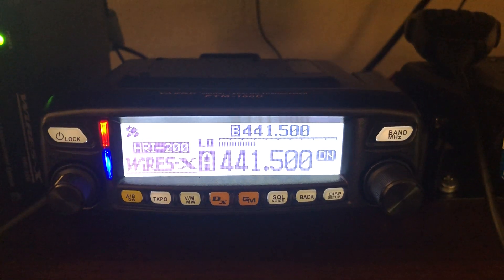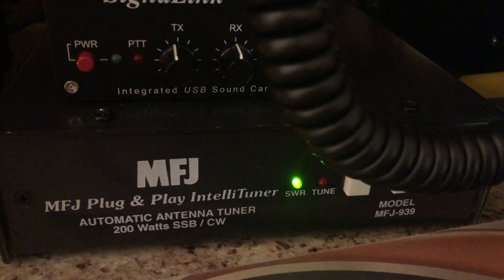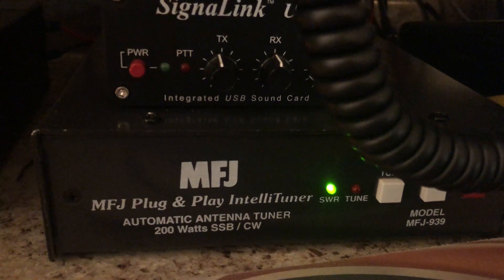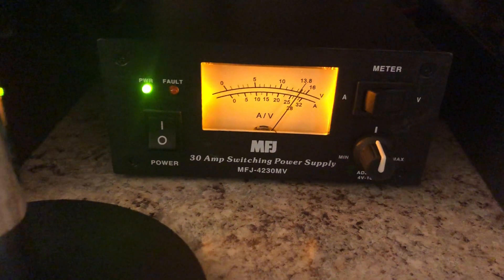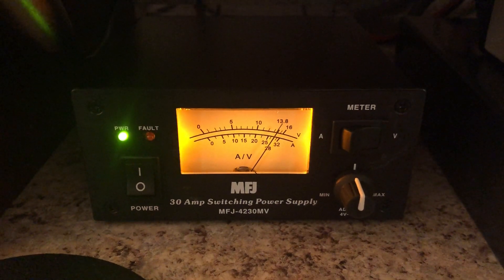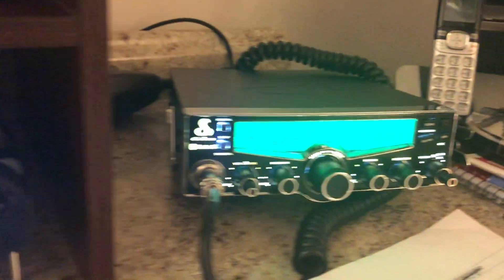That's all being controlled by the software. And that's my MFJ-939 auto-tuner. I also have a 30-amp MFJ switching power supply, and that power supply powers my 2-meter all-mode rig, which I don't currently have set up.